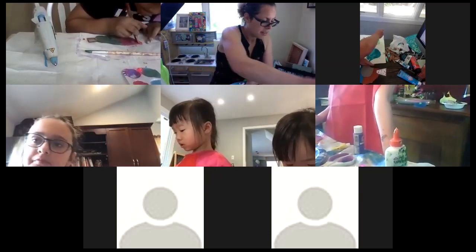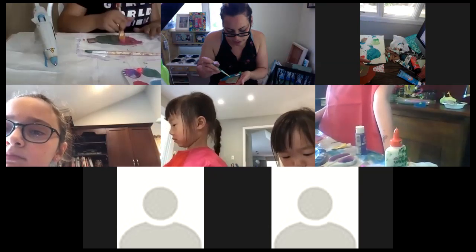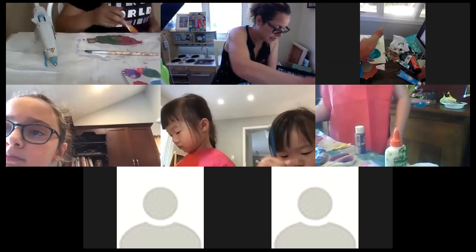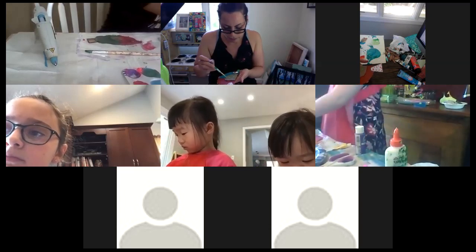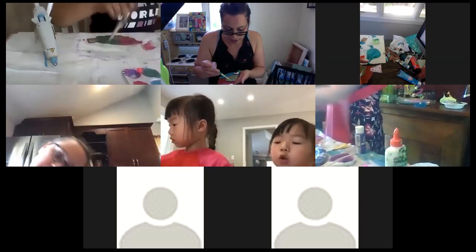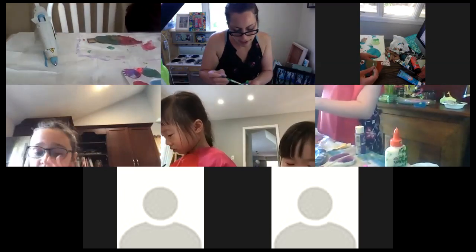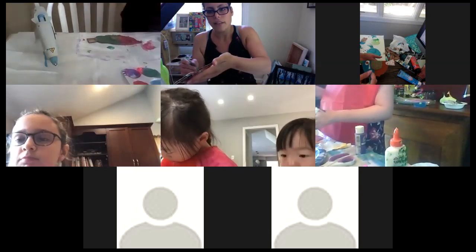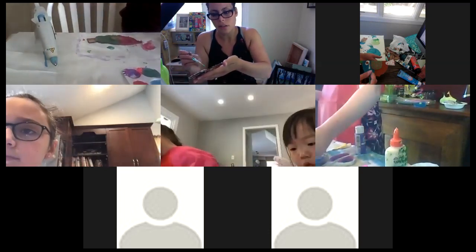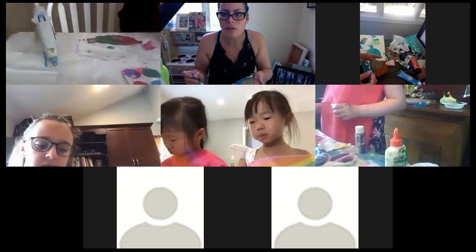You have artistic license — you can use your artistic voice however you see fit. We are playing with dimension today, like the way I did the eye — gluing it on so it's raised. There's a lot to do with dimension — it's very three-dimensional.